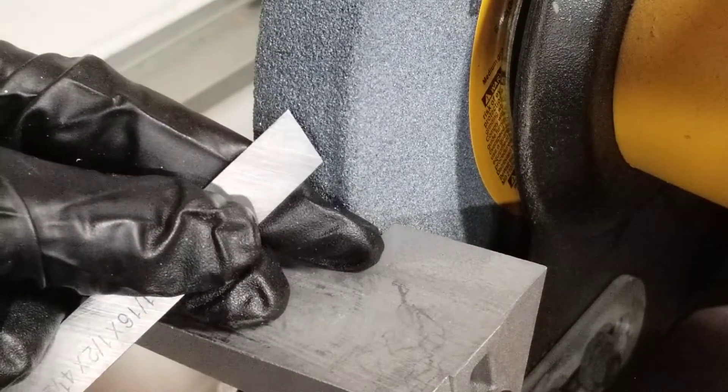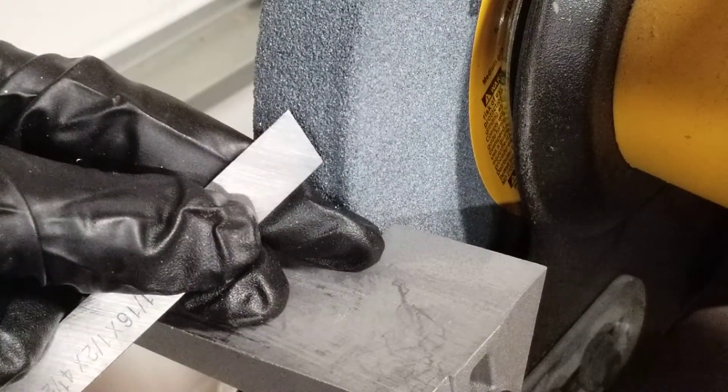I'm going to do the other side so when the first side becomes dull, all I need to do is switch the blade around to continue cutting.